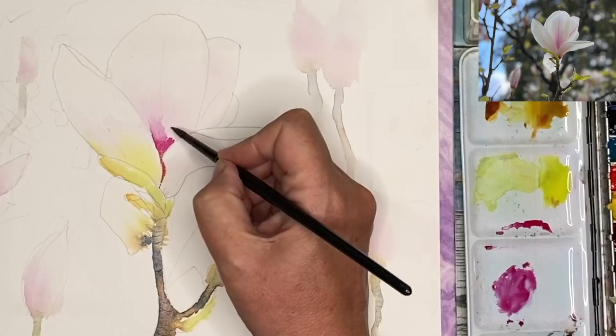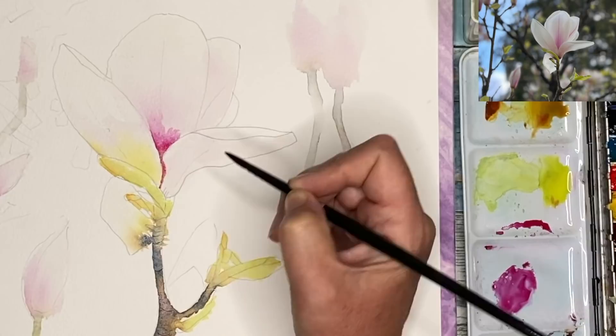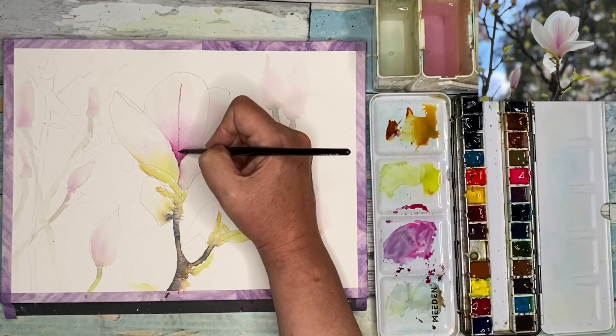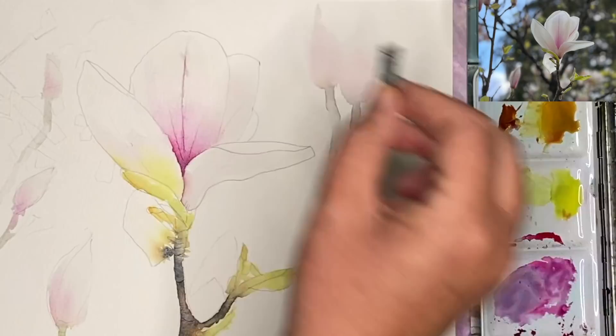I've allowed my painting to dry and I'm just working in the center using some of the magenta on its own, wet on dry, then pushing some water down into the center to create some nice darker tonal values. I'm using my size 6 brush to paint the vein going down the center, and then using my plastic card to scratch into the watercolor paper to create some very thin vein lines — quite a nice way to get the details.